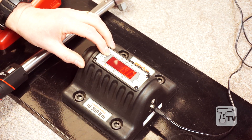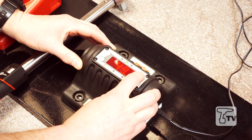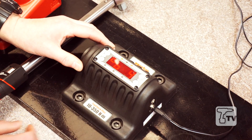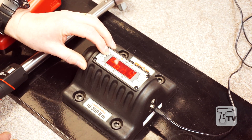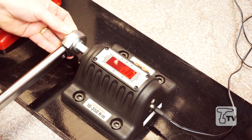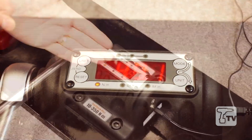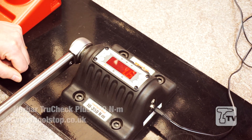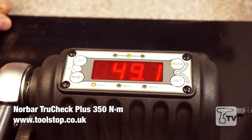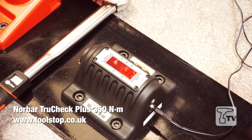We're going to set our limit and check at 50 Newton meters, and install a tolerance of plus or minus 4%, which would be in accordance with BS6789. To use and check our wrench, we're going to install this into the TruCheck. We apply gentle force and as you see, 49 Newton meters, which is within the tolerance allowed by BS6789, and we get a green LED indicating that we're in the pass zone. We remove the wrench and we're ready for the next application.